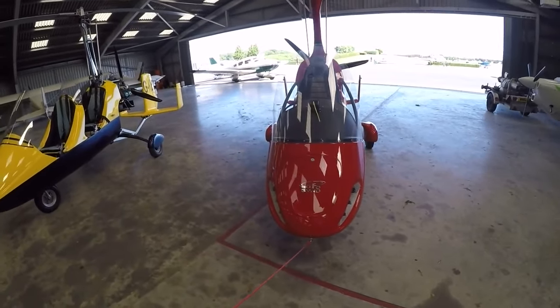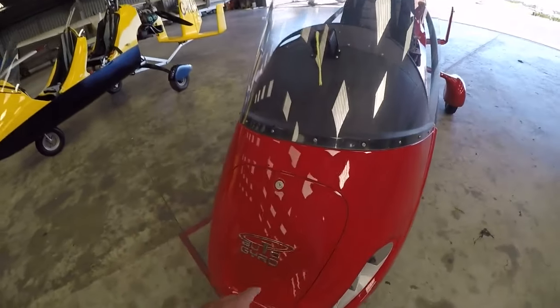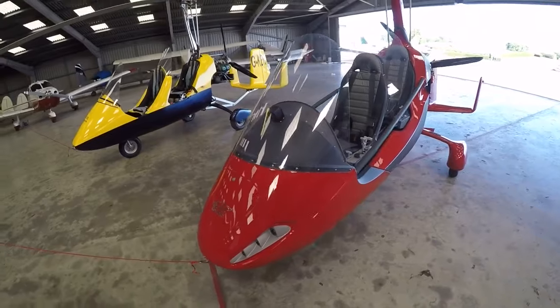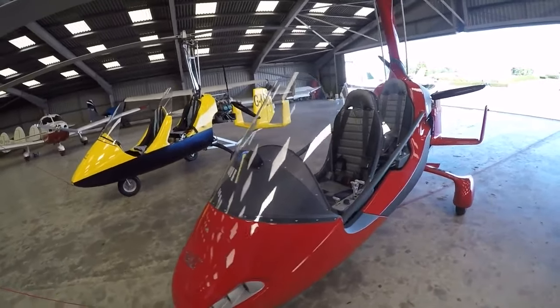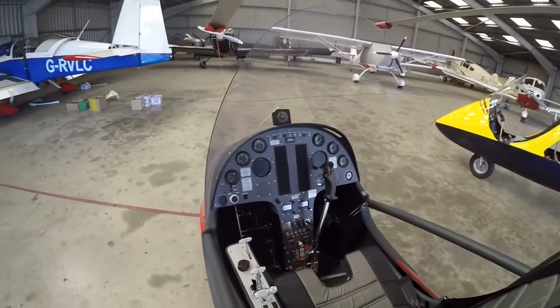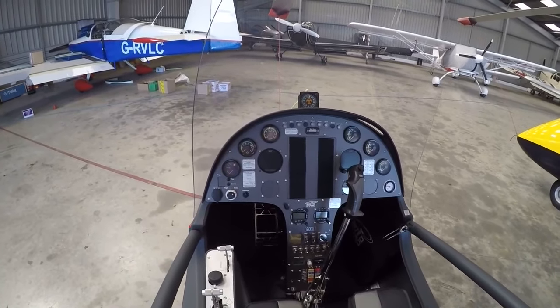I think it looks very nice, I think it works very well. You can see the luggage compartment is in the nose - I'll open that later and show you what that's all about. The cockpit is much bigger than the original, and it's a much nicer and a better place.